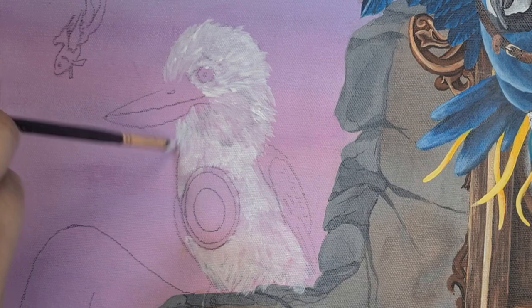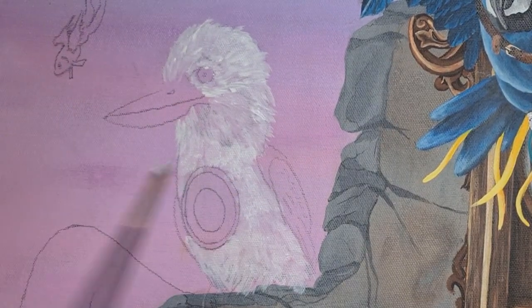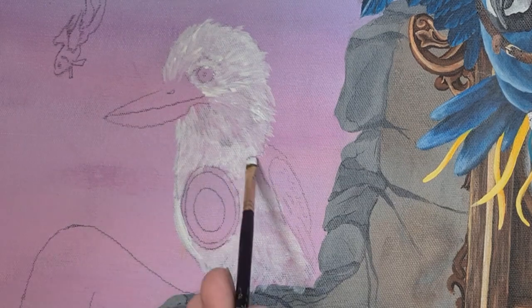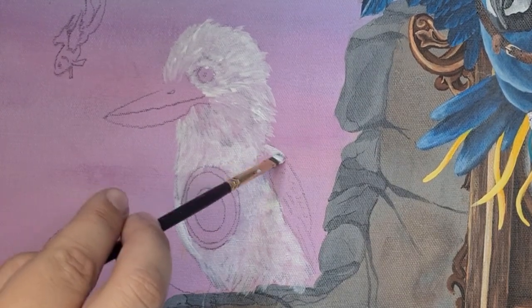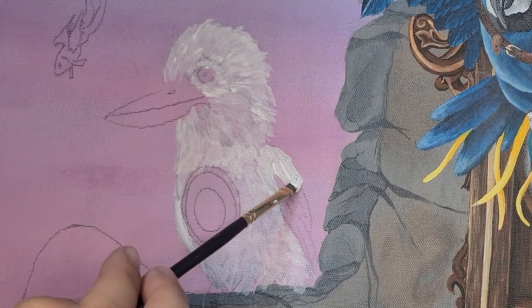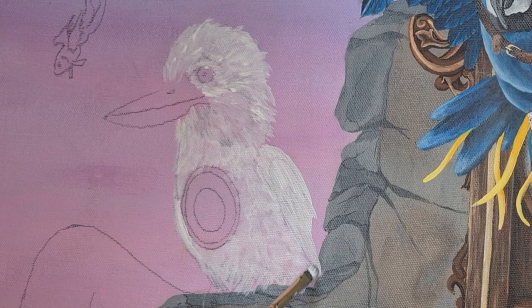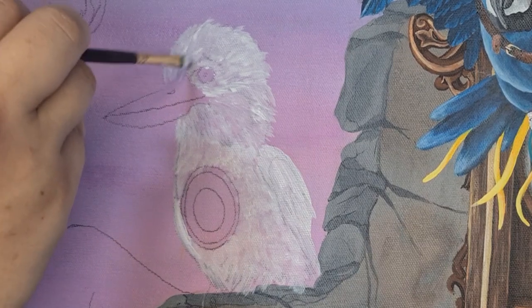Whether you're a newbie artist picking up a paintbrush for the very first time or you've been creating masterpieces for years, there's always something to learn. Speaking of learning new things — painting and filming at the same time is all very new to me. You've probably noticed me pointing to random things in the video without talking about them. When I first started filming I had good intentions, but now I know it doesn't quite work out that way. Lesson learnt — no more pointing in future videos.